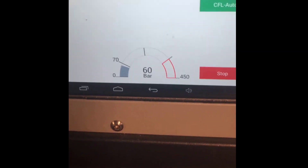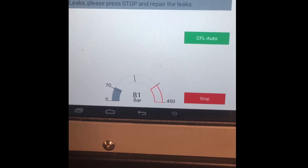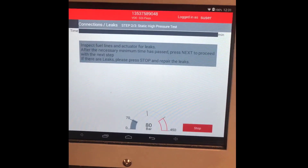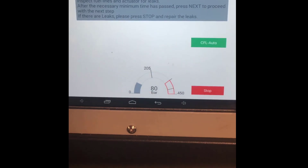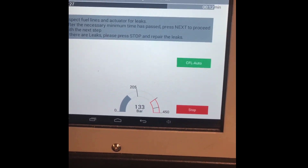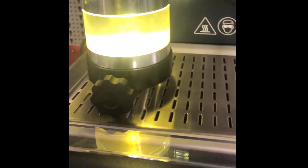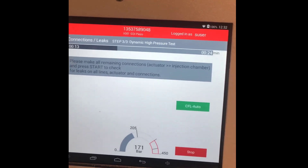It's gradually driving up the pressure — so we're on step one of three. Up to 70 bar, and this one doesn't seem to be leaking, so it's going to move on and do all the other tests. Now it's doing step two of three, the static high pressure test. We can watch to see if it's dribbling, but it also measures automatically, so it'll pick up if it's leaking. It went up to over 200 bar there.